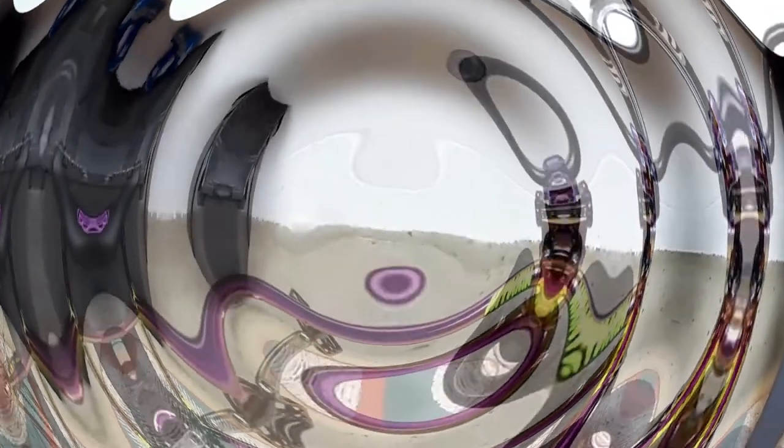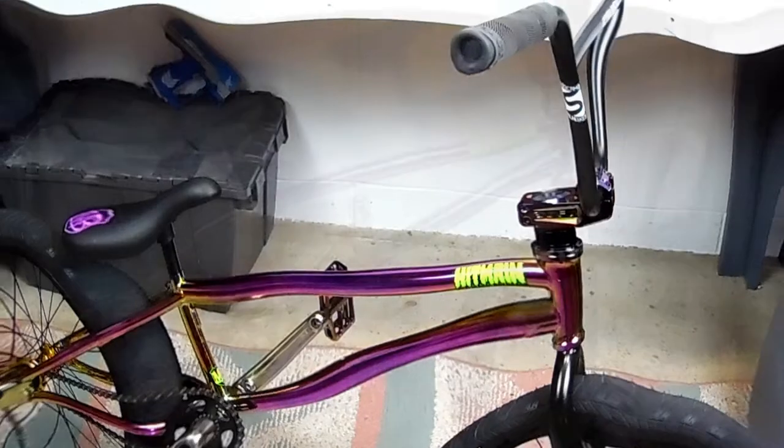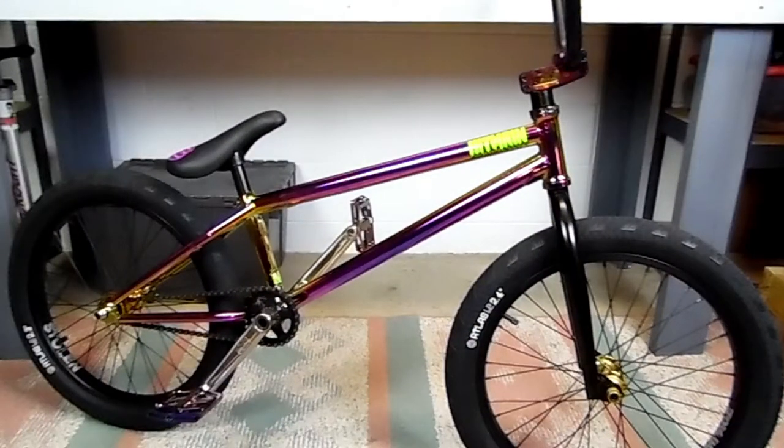That wraps it up for this video and this bike build. If you want to see more videos on this build, you can click on the link to the Hitmane build playlist. Some upcoming videos include putting together a We The People Trust out of the box and switching it to left-hand drive — that's a Salt Plus Trapeze Cassette Hub. We're also going to get into lacing wheels, installing brakes, gyros, and Odyssey keychain hollow pin chain. Hit that subscribe button and I'll keep the videos coming. Thanks a lot.